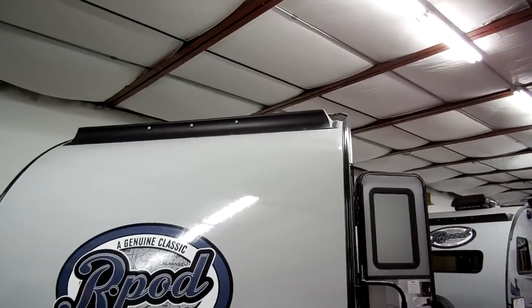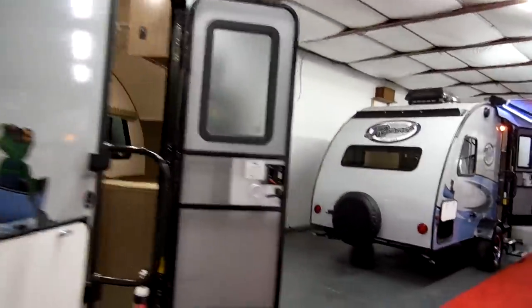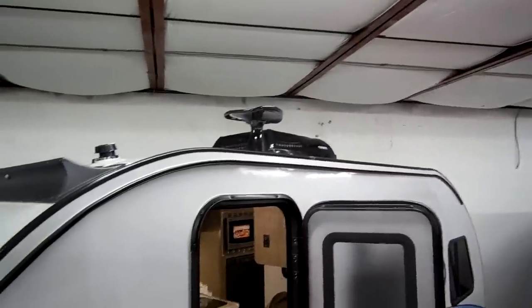There's a spare tire mounted on the rear, a nice fiberglass back end, and a little wing up top with LED lights in it. Up on the roof section you've got your TV antenna and the optional air conditioning system.